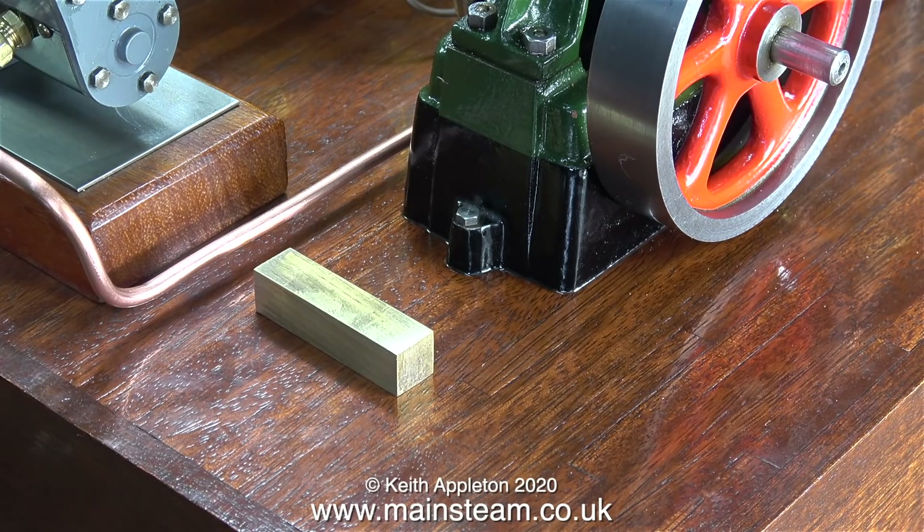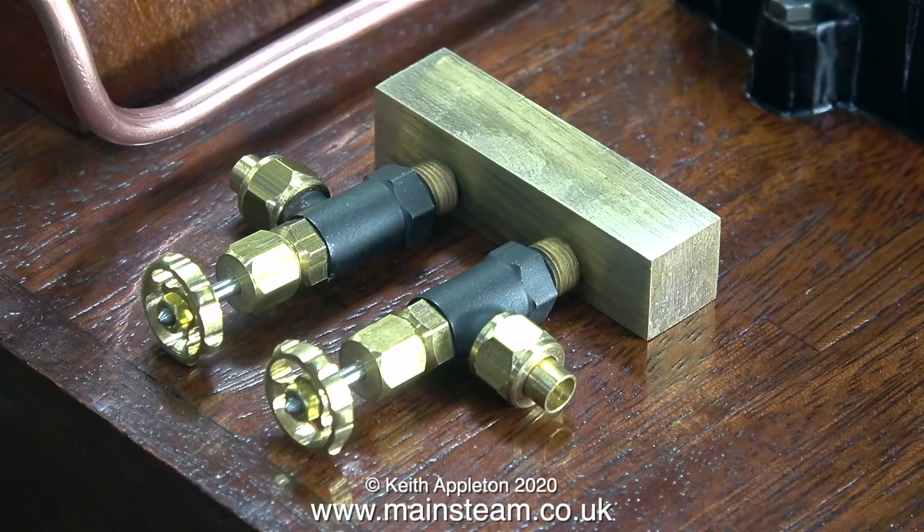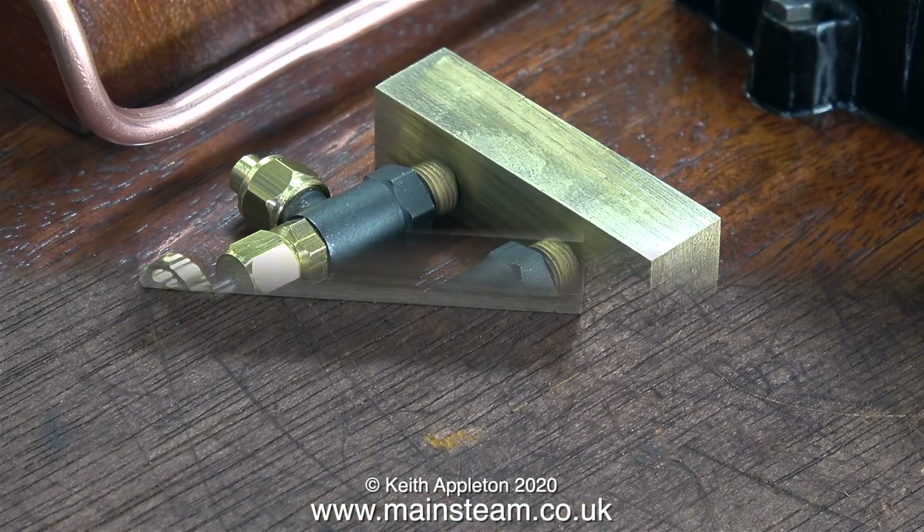I've made quite a few steam turrets in my time and the construction for all of them follows a similar pattern. The first part required is a piece of brass bar, and then some steam valves to screw into the brass bar once holes have been drilled and tapped into the bar.